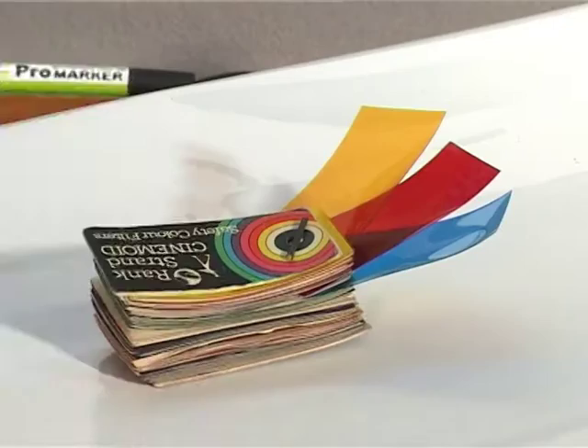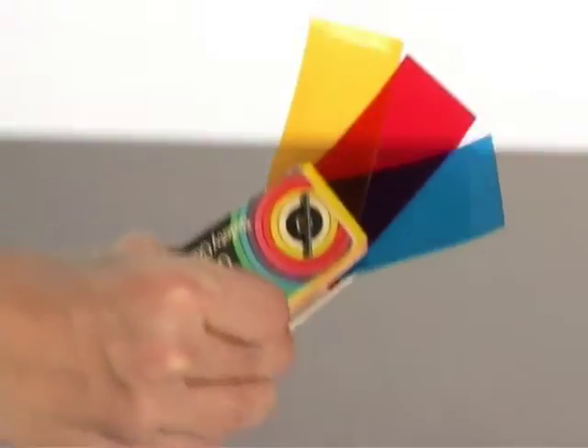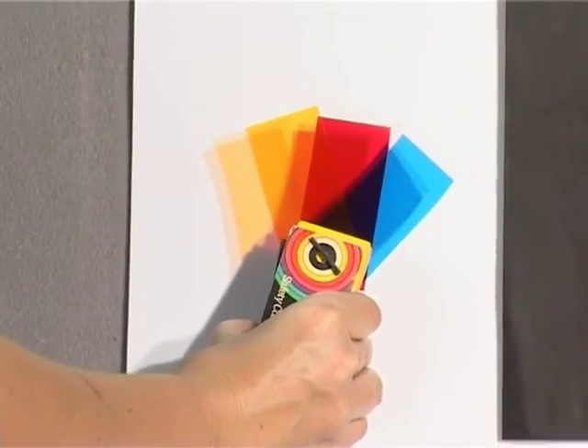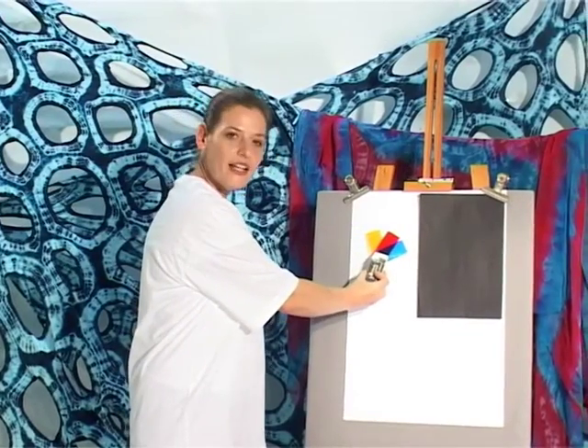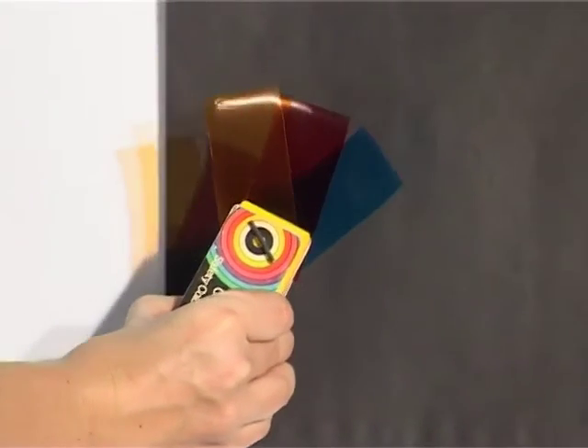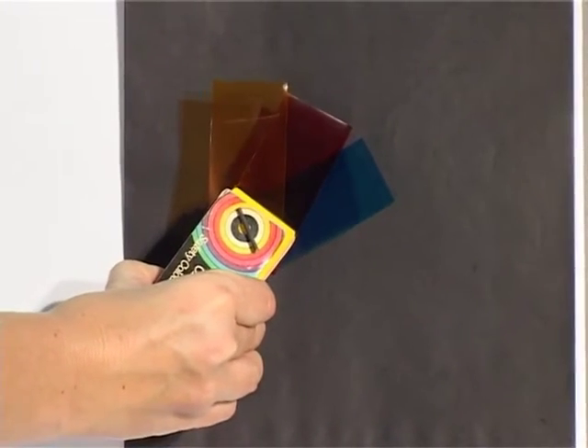It is important to understand that we are working with translucent colour. What that means is that the colour is see-through. If you put it against a white background the colours will be clear and sharp. If you put it over a black background it will have very, very little effect.